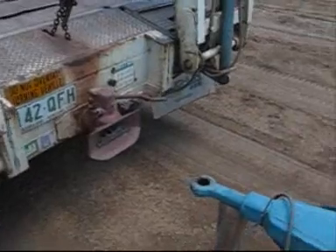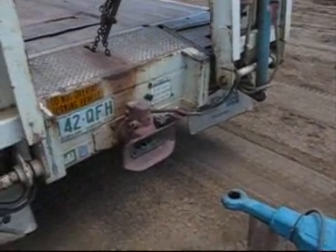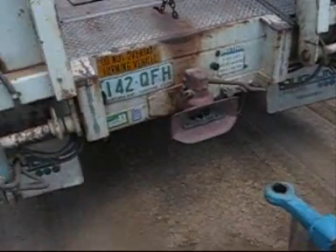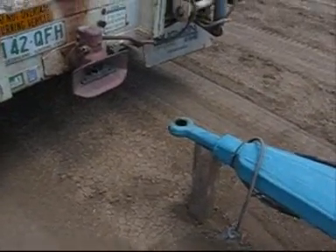I saw a video that a fellow YouTuber made of how he hooks up his dog trailer to his tipper in America with the pintle hooks and eyes that they use — a bit dodgy — and so I thought I'd show a video on ring feeders.